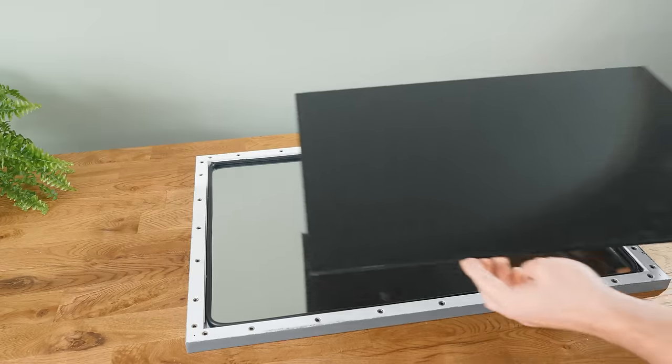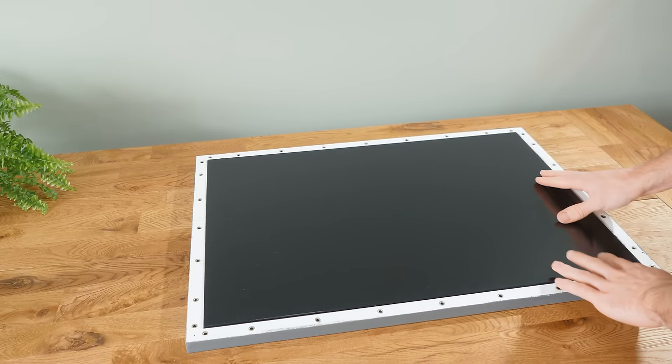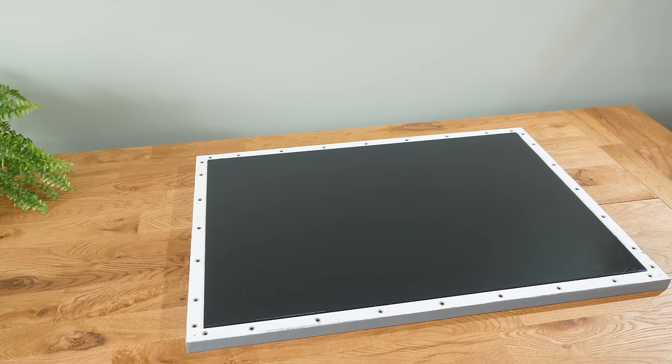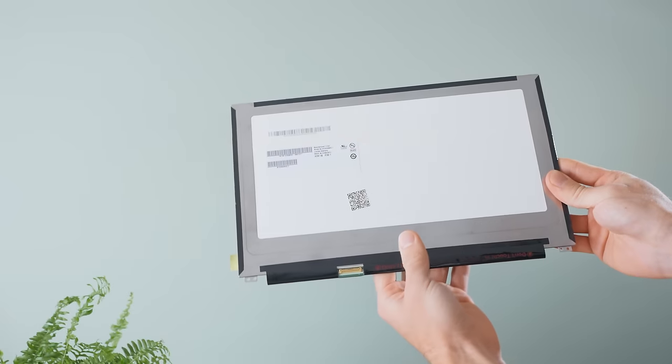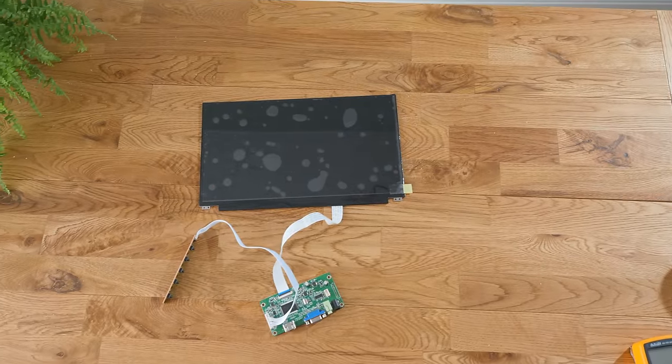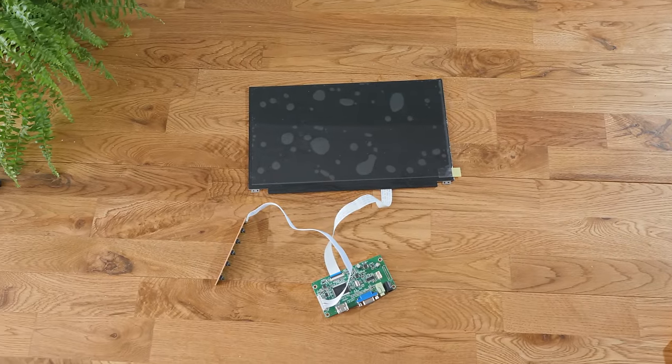The acrylic can just be placed on top of the gasket, and the whole thing can for now be put to one side, as it's time to work on the back panel, starting with adding the screen. This particular one is from an old laptop, and to drive an image to it, I purchased a separate driver board from eBay, which allows you to use it like a standard monitor.